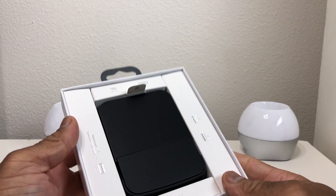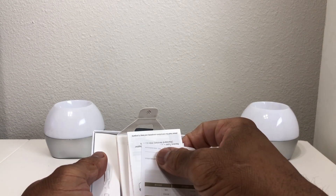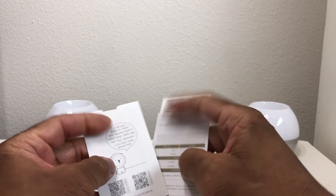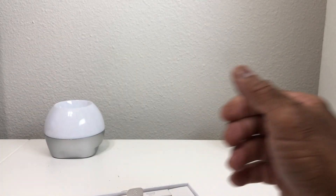After sliding the box out, as you can see, we have our docking station here. We're going to set it to the side and see what else is inside the box. It looks like we have a thank-you card from the manufacturer, an instruction manual, and some additional paperwork.